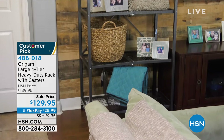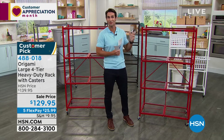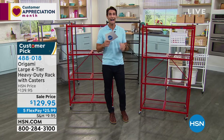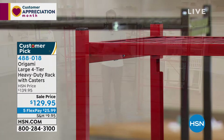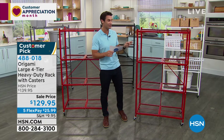This is the Origami Large Four-Tier Heavy-Duty Rack with caster wheels. Maybe it's for your garage, home office, kitchen, or that new Ninja air fryer that needs a home. Powder-coated steel so high-moisture or outdoor use is no problem. Great colors to choose from — since we started, the red is flying: only 30 left in red. Also available in white, bronze, pewter, and teal (only about 30 left in teal).